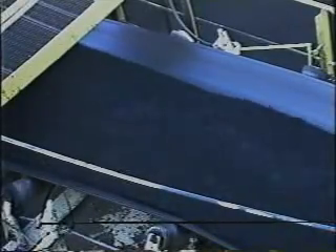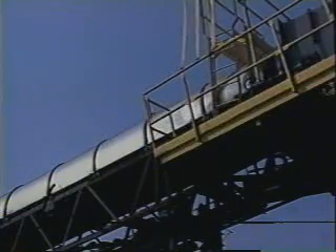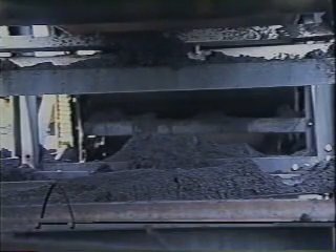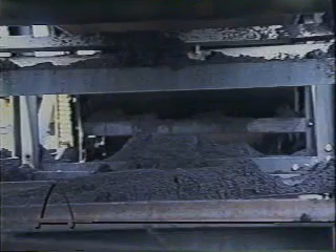Belt misalignment is a continuous problem. Misalignment affects the entire conveyor. When a belt misaligns, it has the potential to cause damage to many areas of the conveyor system. Off-centered loads are serious problems caused by belt misalignment. When material is not centrally loaded, product is lost through voids between the conveyor belt and skirt board rubber. This spillage must be routinely cleaned by maintenance crews, which can become expensive and time consuming.